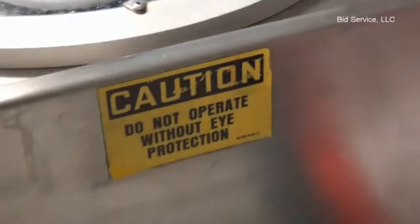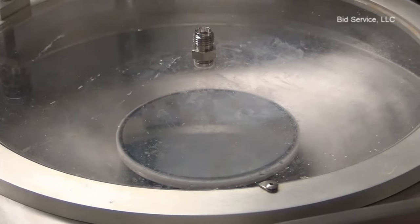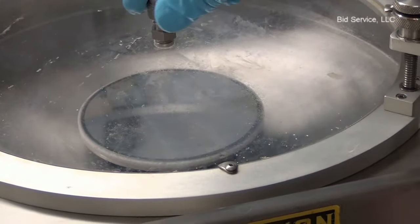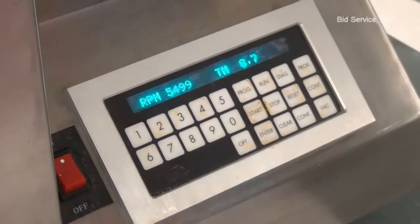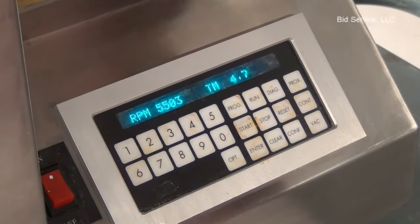There is a port here to dispense the photoresist. This unit does not include any dispense attachments — it is only a spin coater. The photoresist is to be dispensed manually.